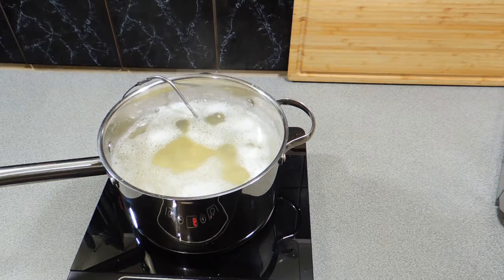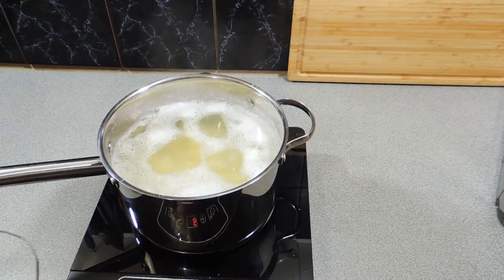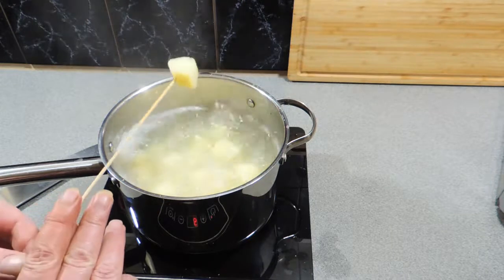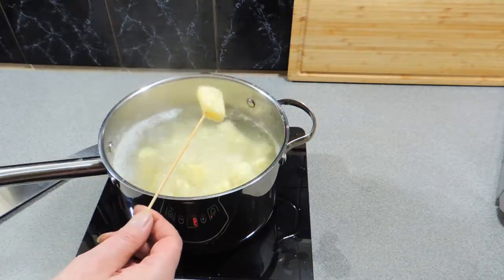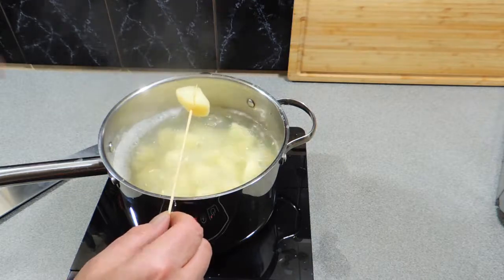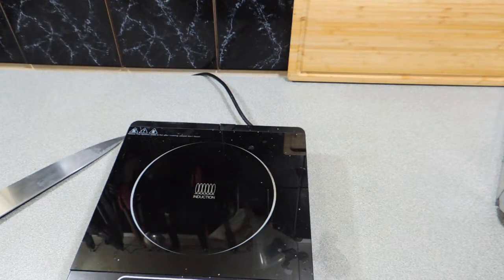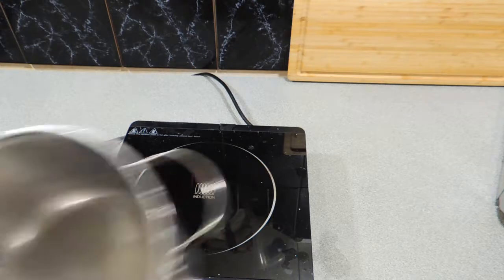I've set a timer for 10 minutes — that's all we really need to boil these for, maybe 15 at a stretch. When a skewer goes through just nicely and they're firm and not soggy, those potatoes are done. I'm going to take those off, strain them out, and let them come back up to room temperature after they've drained off.